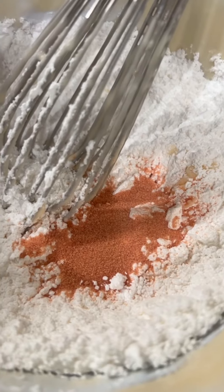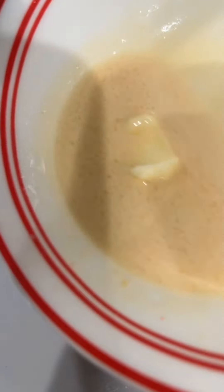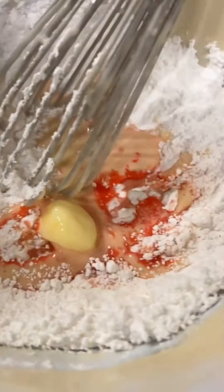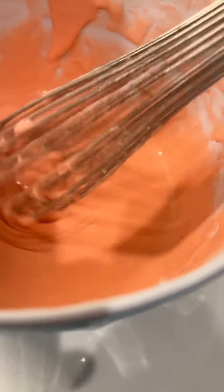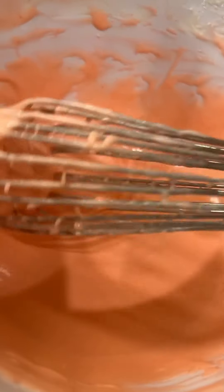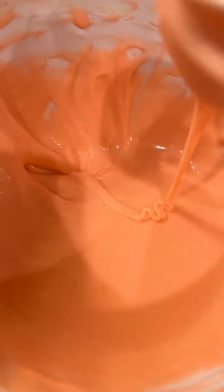In here I have powdered sugar, and that right there is Jello — this is my glaze — along with milk and butter. I'm using Jello in the glaze; I usually don't but since I'm making a crunch cake this will be my glaze. I'm going to whisk this really good.